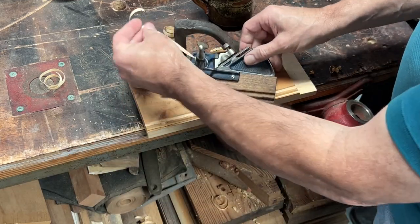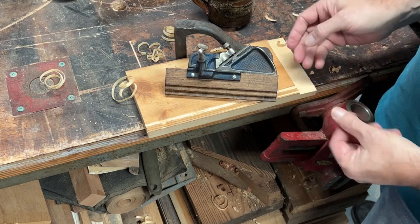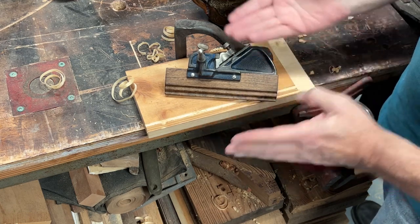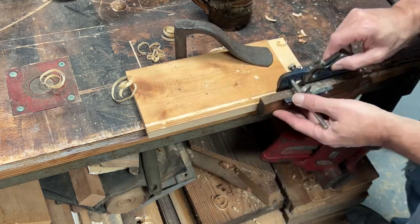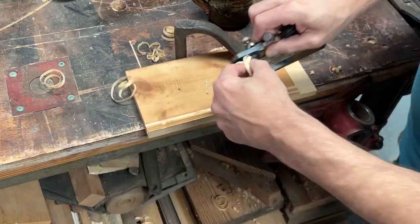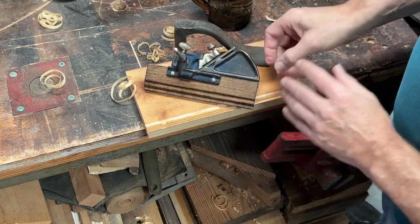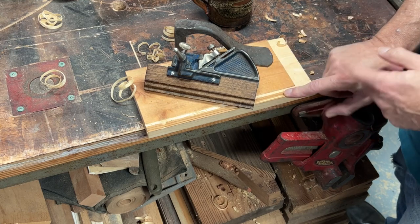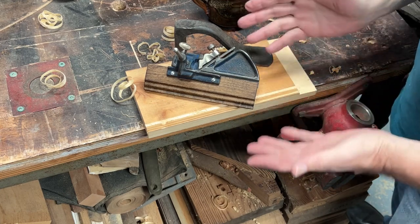It's an interesting, cute little plane that is fully functional for small grooves. If you're doing a lot of jewelry boxes or any kind of drawers where you need a groove for the bottom to go in, this is really ideal because you really don't need much more than that. You could do it on a table saw, of course you could use a router, or you could use the 50 or the larger plow planes like the 45.